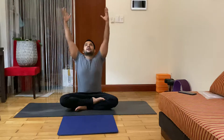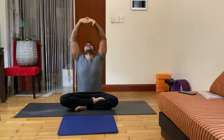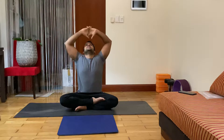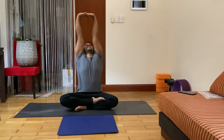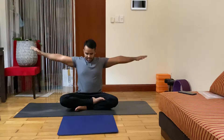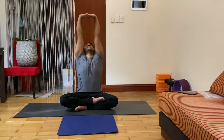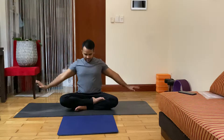Inhale, both hands over your head, interlock your fingers, stretch your body up, face up. Spine is tight, look up, exhale slightly down. Inhale, look up and by elbow stretch. Exhale down, inhale, look up and by elbow stretch — seven, six, five, four, three, two, exhale down.